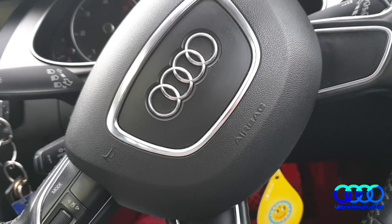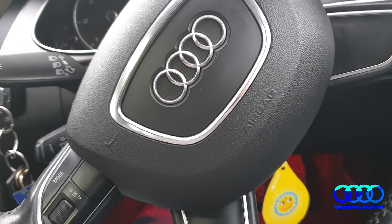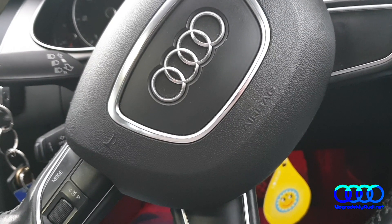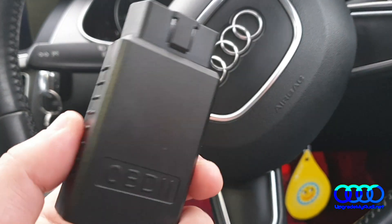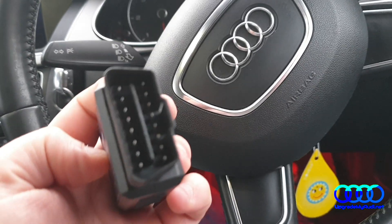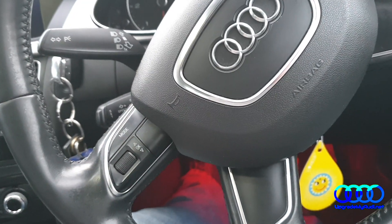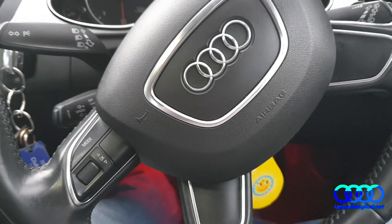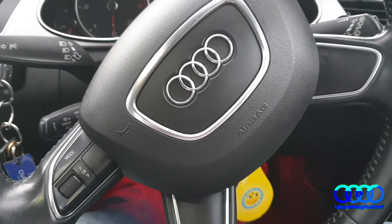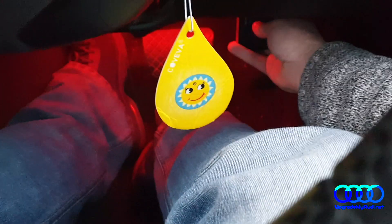Hi guys, today I would like to show you how to get some information about your DPF. To do that you will need an OBD2 Bluetooth dongle, which you can buy from my website, and also an Android application. We just need to connect that OBD2 dongle into the input slot.